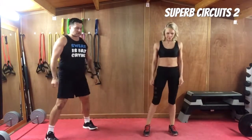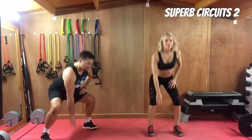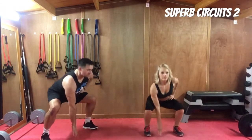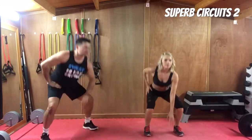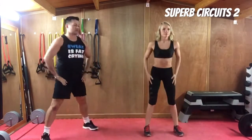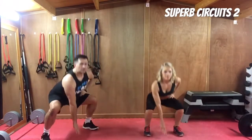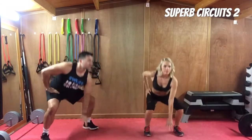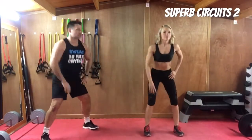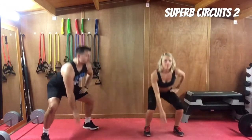Next exercise is a squat with a floor touch — great exercise. We've got square feet, you can do a wide or a short stance. Keep the back straight and the head up, and we're reaching down and touching just the fingertips to the floor. This helps to make sure that you are squatting deep enough on every squat. A lot of the time when we do squats, we can't always gauge that our squat is deep enough, so this is a great way to check.